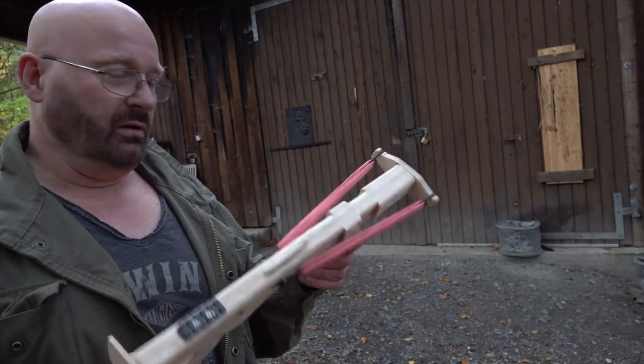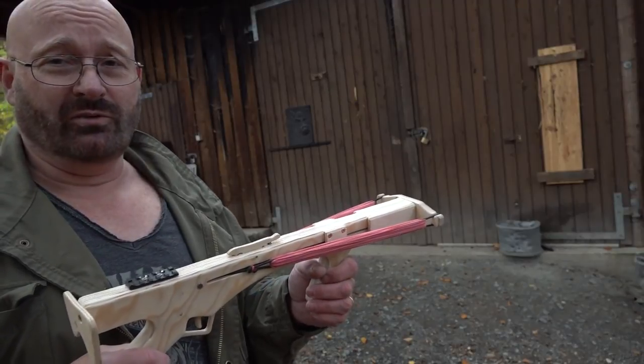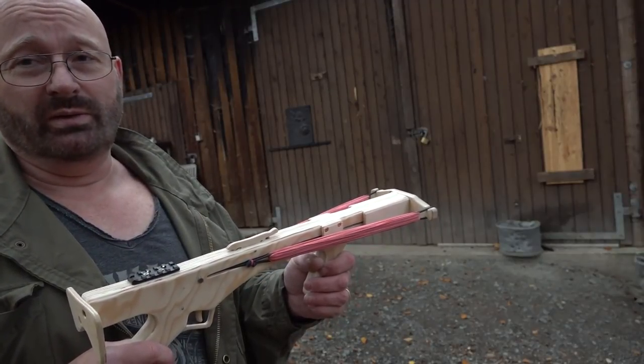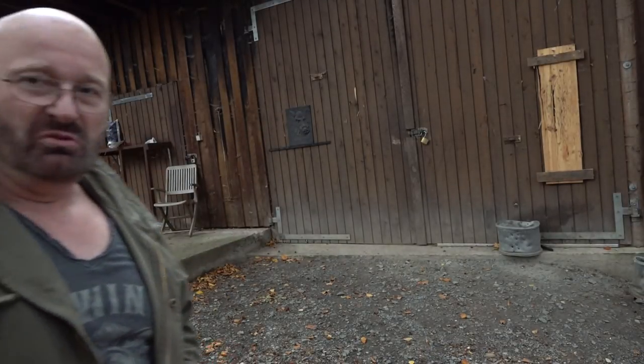Does this have enough power to be a weapon? I think it does. I'll shoot it into the broad side of my barn and let you be the judge. Not bad.